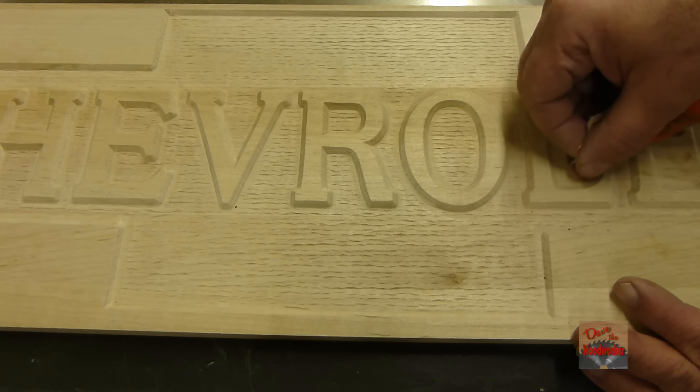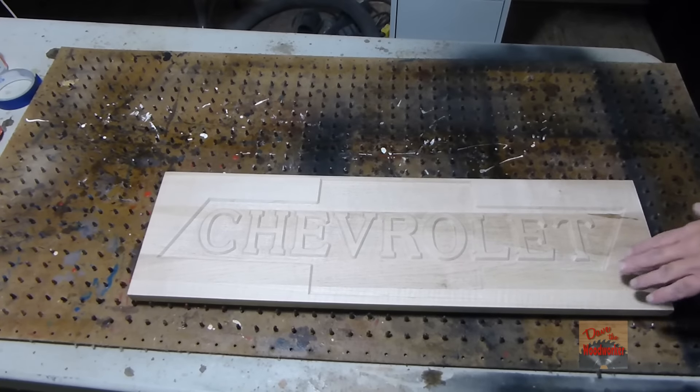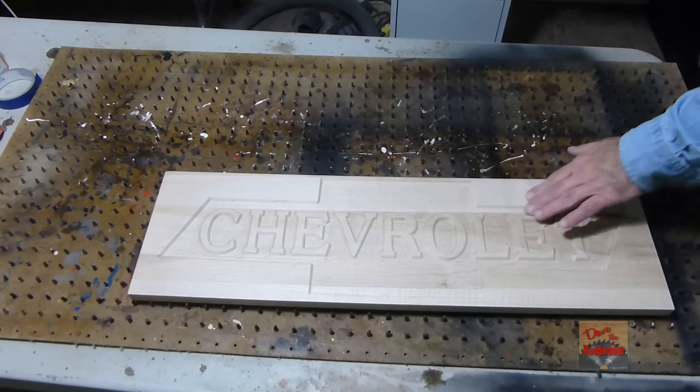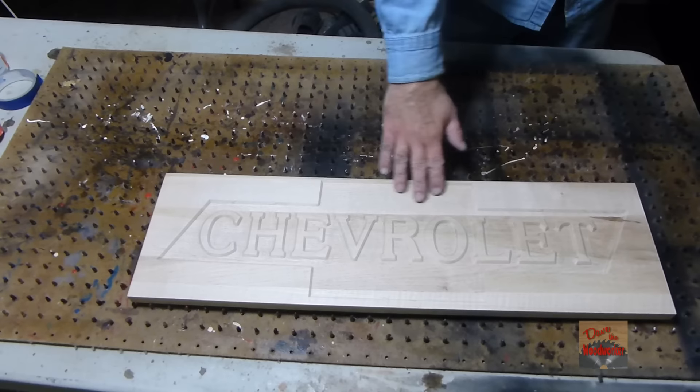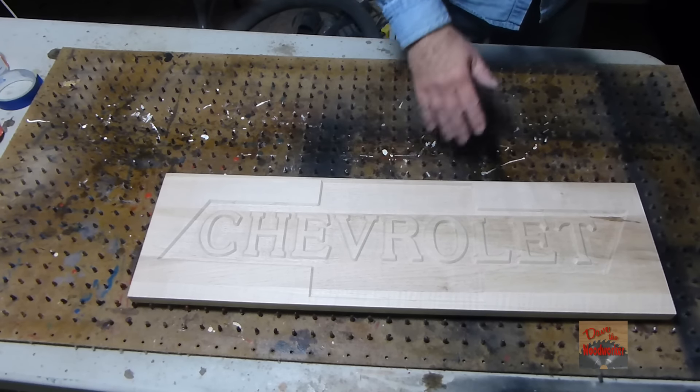So once I get this done I'll come back. Okay guys, I've got it sanded and everything. A lot of this sand across the rough grain here — the texture look where I got and everything.